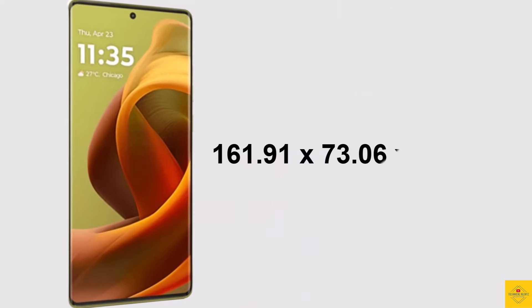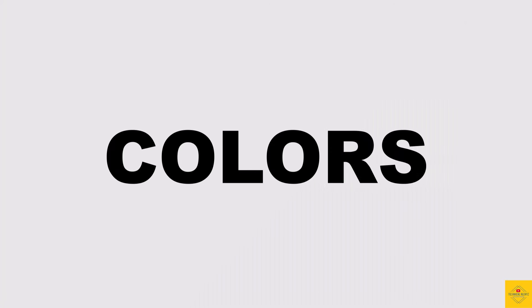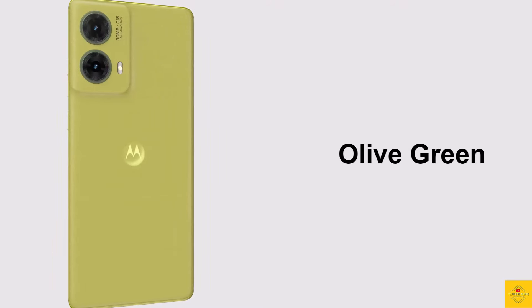The physical dimensions of the smartphone measure 161.91 by 73.06 by 7.59 millimeters and it weighs around 172 grams. Color options include Viva Magenta, Cobalt Blue, Urban Gray, and Olive Green.